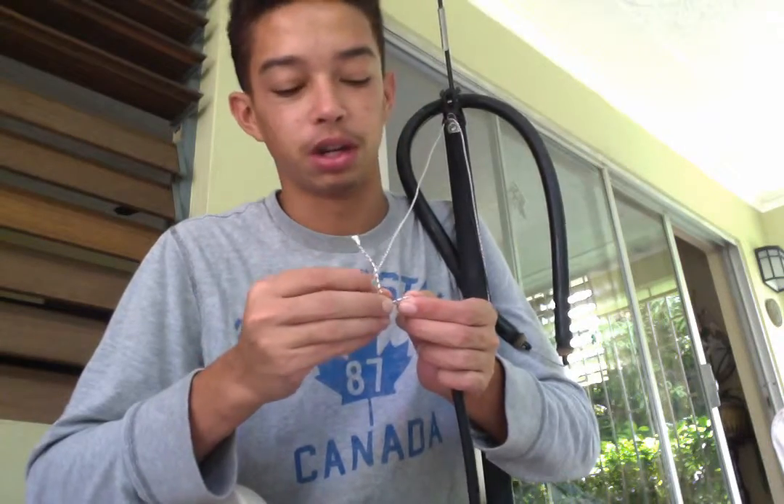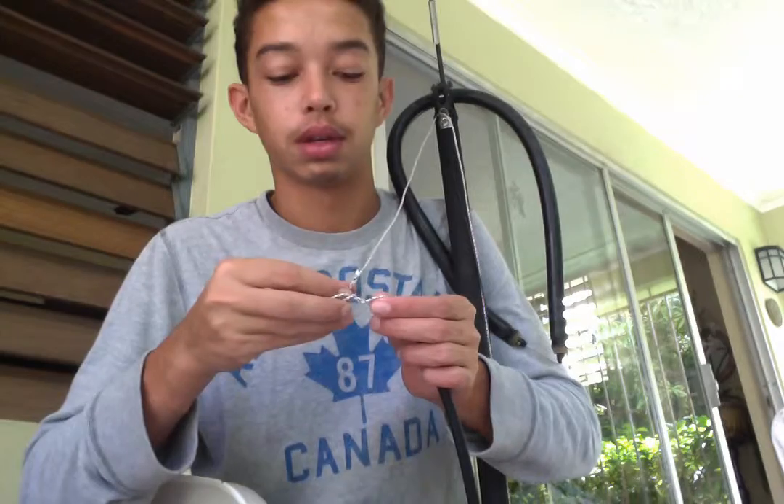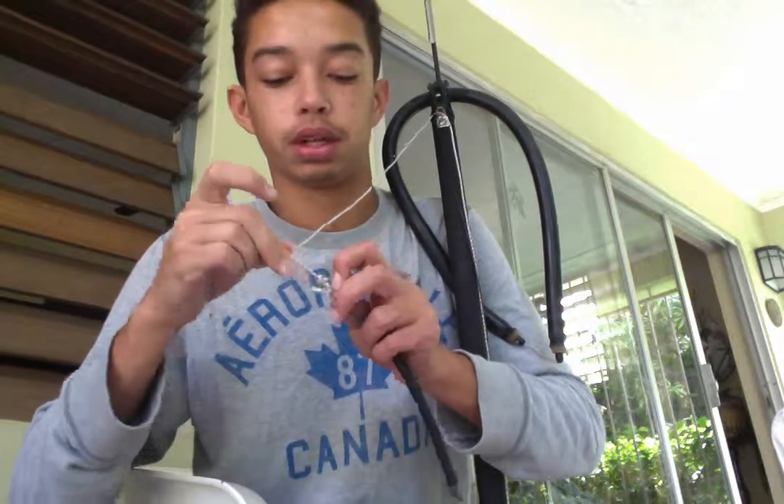You need the tag end to be a little bit longer than usual. So two times around the main line, and then bend the tag end in half. Thread it back through and cinch it tight.